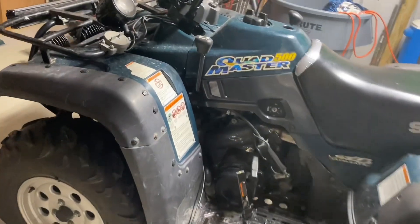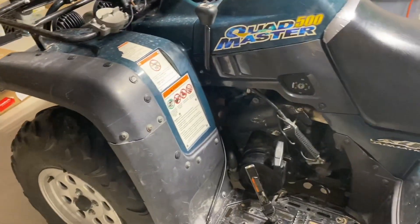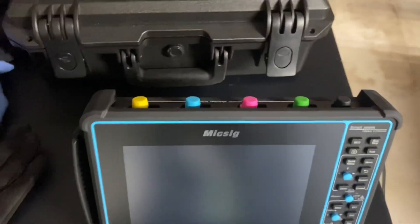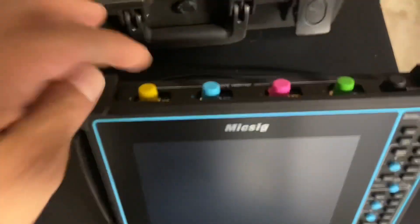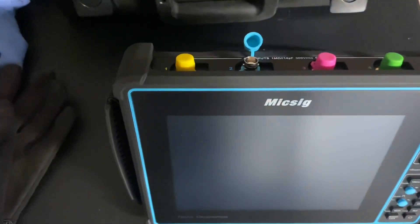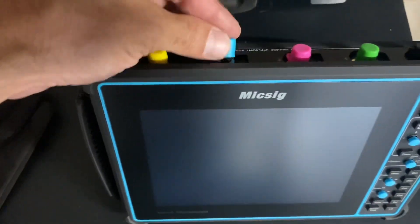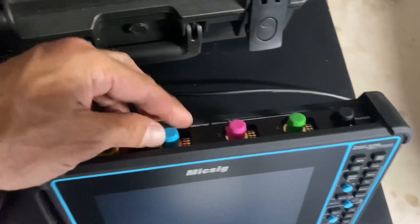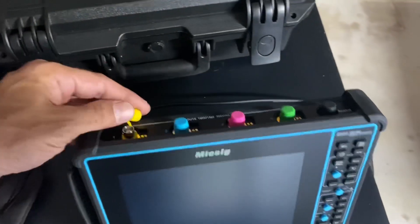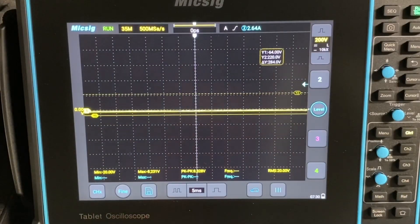We've got the secondary ignition probe set up on the spark plug wire and we'll connect it on the scope. If you notice the SATO - if you bought one or if you're looking at it online - it comes with clear caps and they're not tethered to the scope. I took these ones off of my ATO and put them on here. We're connected to the four-wheeler using the capacitive secondary ignition probe directly around the spark plug wire and the other wire going to ground.